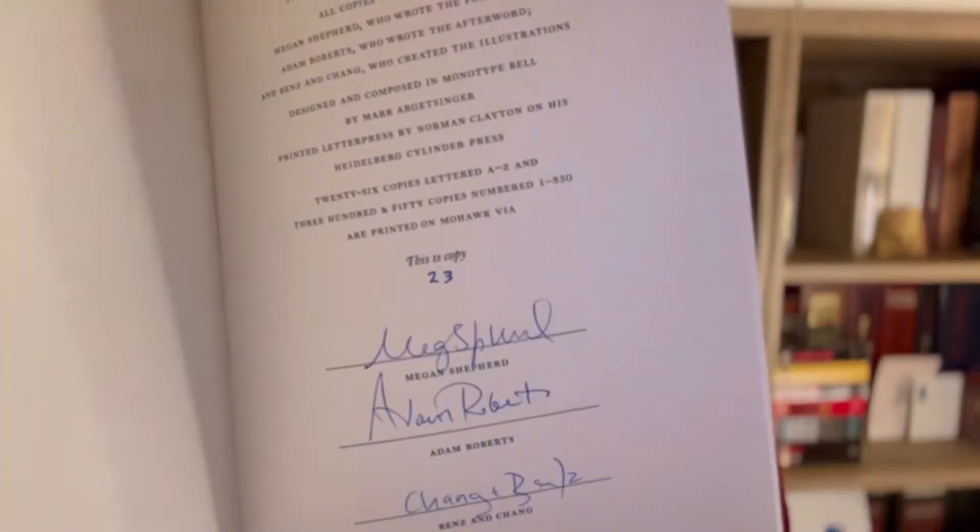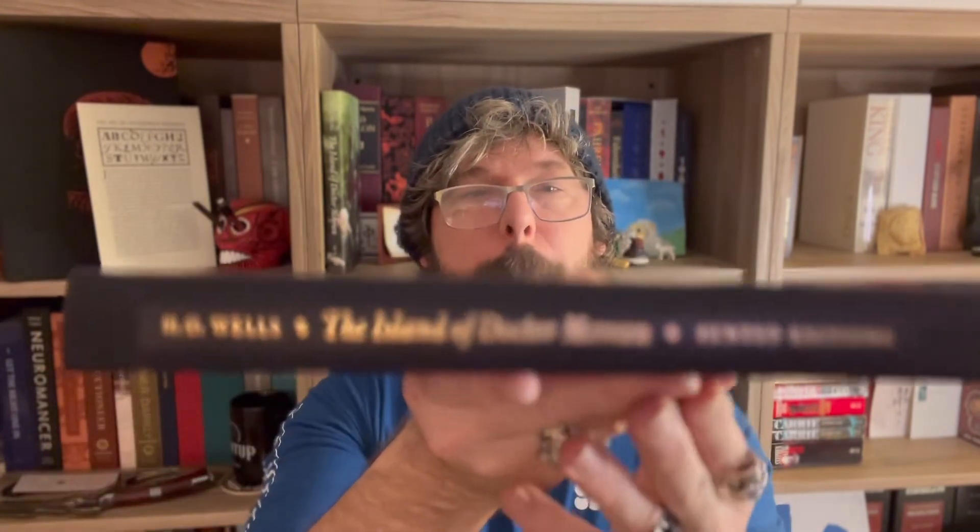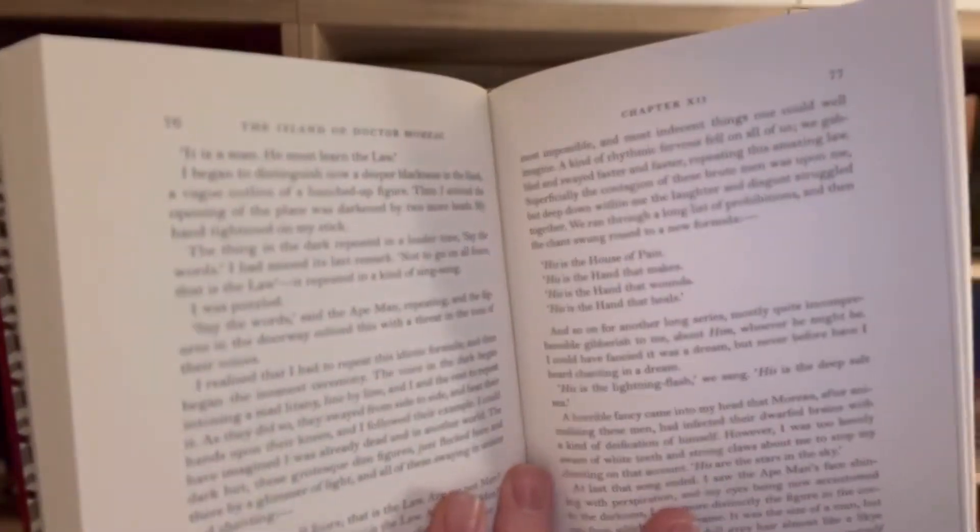This was announced at a later date and sold separately. It's signed by Megan Shepard, Adam Roberts, and Banzhen Chang, who is the artist for the book. I have number 23 to go with my others. Very happy with this book — really elegant. The artwork is really nice, beautifully done, and just like the other ones it's printed letterpress as well.